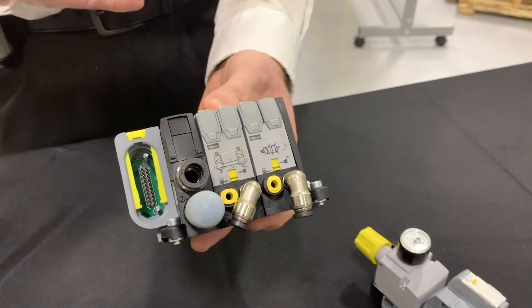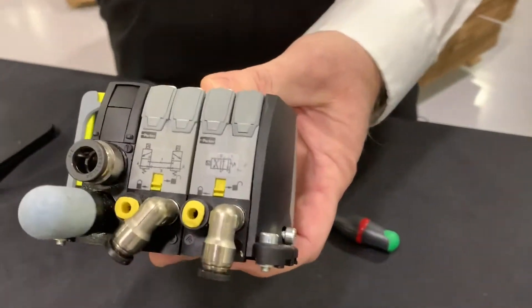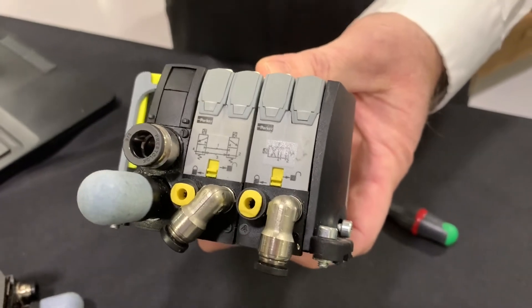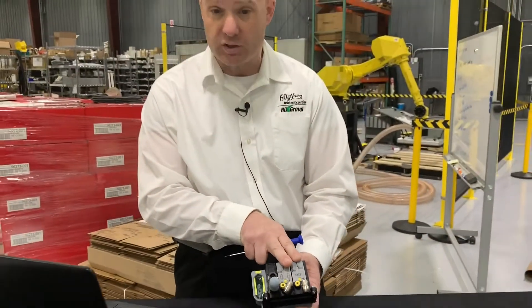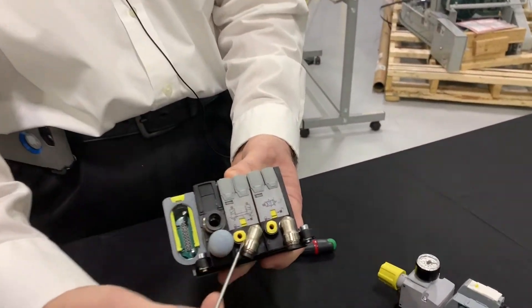It's available in two different sizes — there's a size one and a size two available on this valve series. You can get flows all the way up to 0.8 CV, which is quite a bit from a very small valve package. And you can get these in a variety of shapes and sizes.